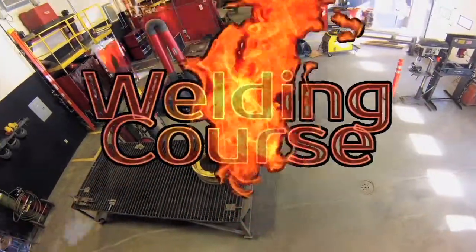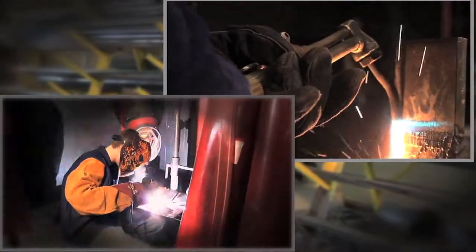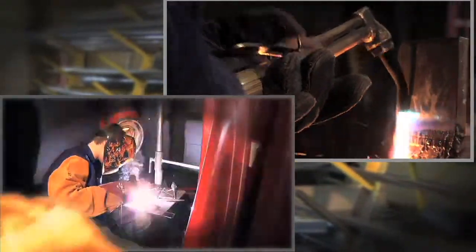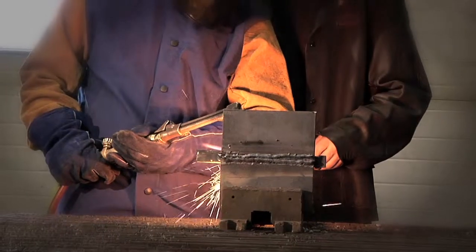The welding course is designed to provide the fundamentals of welding for the beginner. Here you will learn to operate equipment pertaining to arc welding and oxy fuel cutting, and receive instruction in the choice of proper electrodes, wires, and gases.